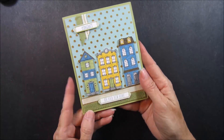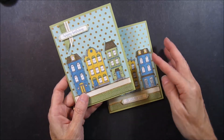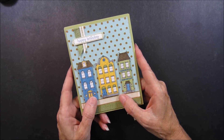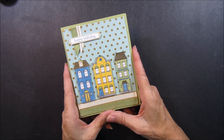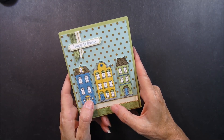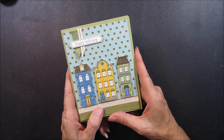Here is the Congrats on Your New Home, and the inside is here. Or you can do it as a birthday — isn't that cute? Well, thank you for joining me on another Fast and Fabulous on Friday. I hope you enjoyed this video. Check back next week for another edition of Fast and Fabulous, and also check me out on Tuesdays with Tippin on Tuesday. Check out my blog at inkingitupwithkathy.com — my online store you can reach by going to my blog. Thank you.